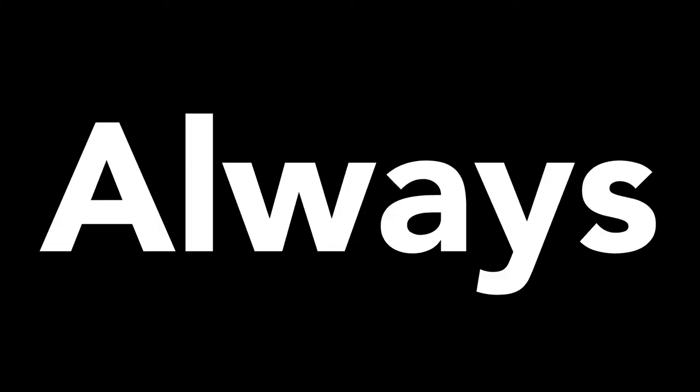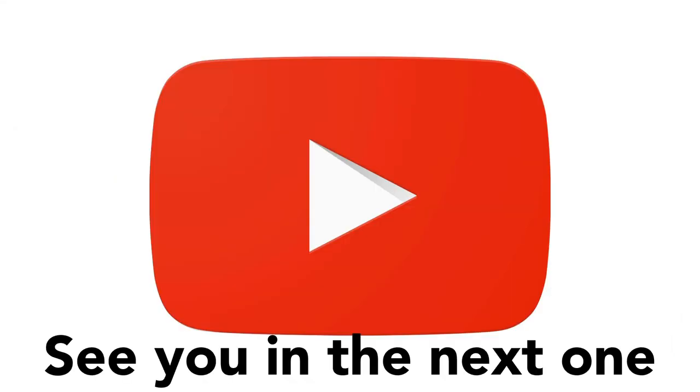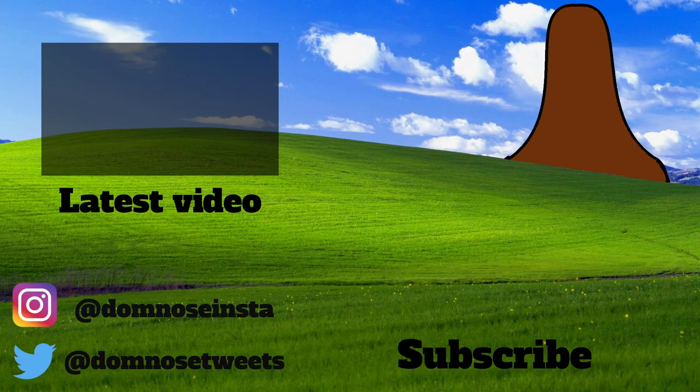Right then guys, as always, if you don't like and subscribe, I will never love you. Make sure to check out the second channel. Thanks for watching, and I'll see you in the next one. Come on, hit that subscribe button — you know you want to. I mean, why wouldn't you want to listen to my squeaky voice more often?